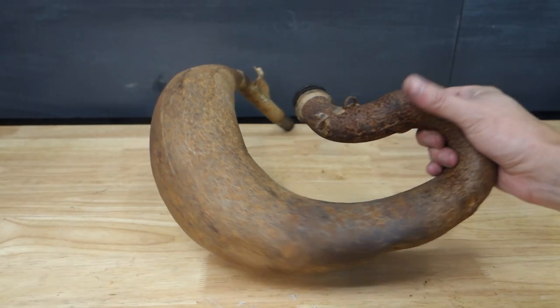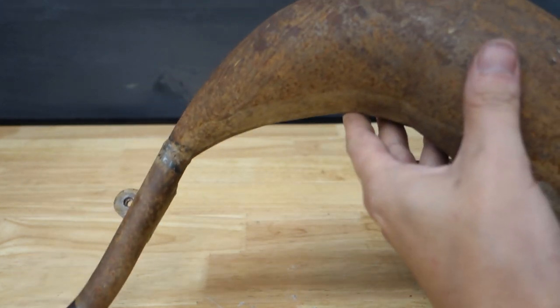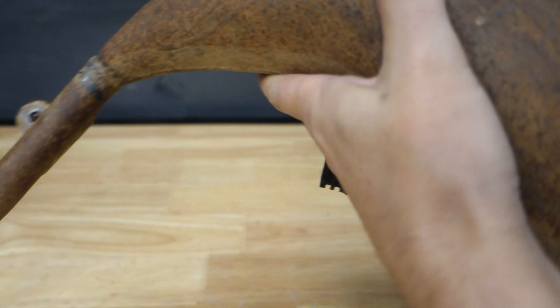Hey everybody, welcome back to the channel. Today we've got something a little bit different. I've got a rusty pipe here from one of the KX65s that I recently picked up, and we're going to try and remove the rust.